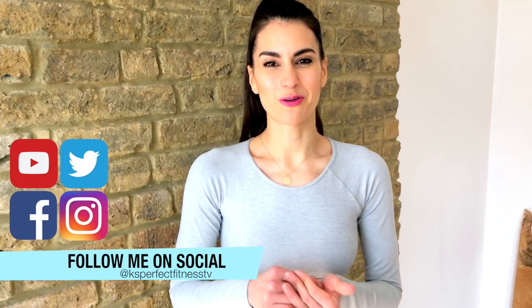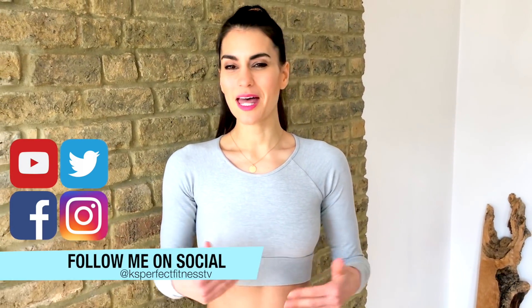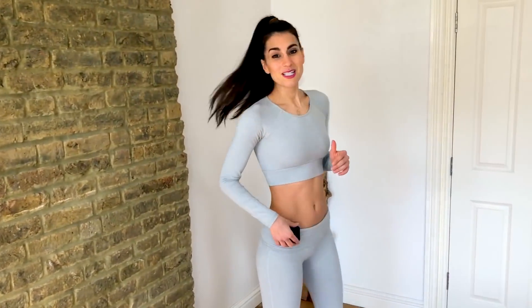Hi guys, it's Kristin here from Kay's Perfect Fitness TV, and today I've got a slim and sculpted legs workout for you. All you need is yourself and a mat. I've got my gym boss set to 40 seconds on and 20 seconds for an isolated move, set for six rounds — so it's going to be a six-minute workout. The first three minutes are on one leg, and then the second three minutes repeat on the other leg. Pause the video and do a quick warm-up, whatever you need to do.